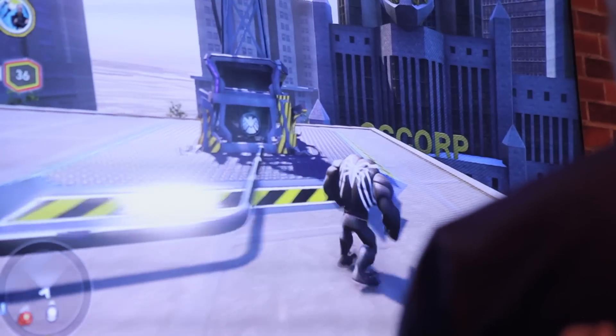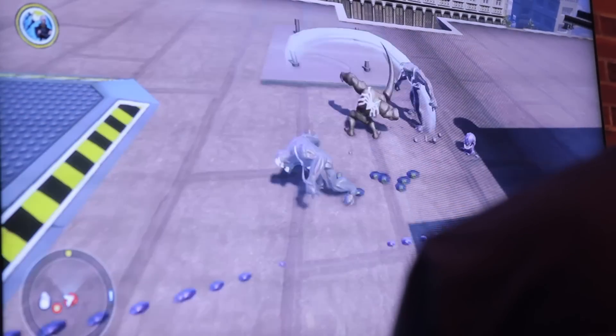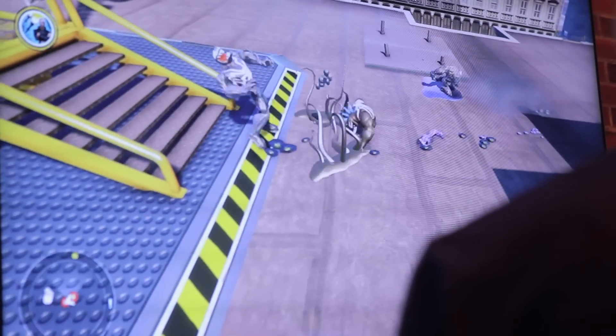Size, bulk, strength — he's going to be a lot of fun to play. I did play around a little bit with him at E3. He has similar powers to Spider-Man — he's swinging, and he's a lot of fun to play with.